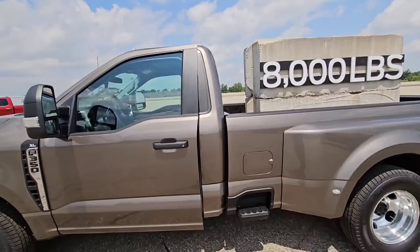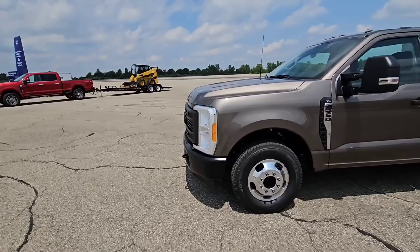Power door locks, power windows, 8-inch display. It's a pretty dang nice truck with a tremendous amount of cargo capacity — 8,000 pounds. That is insane.